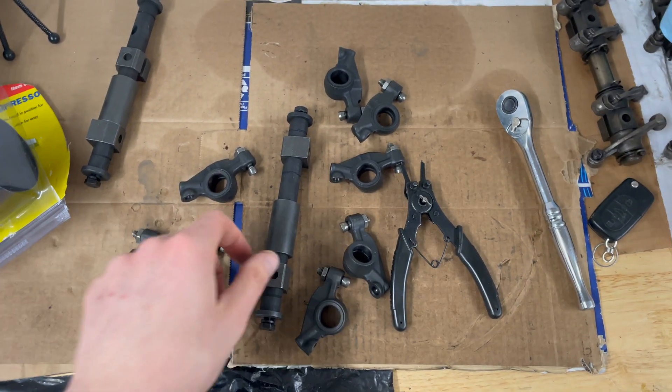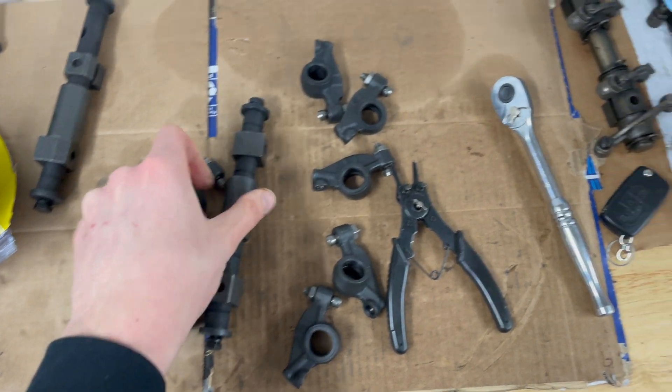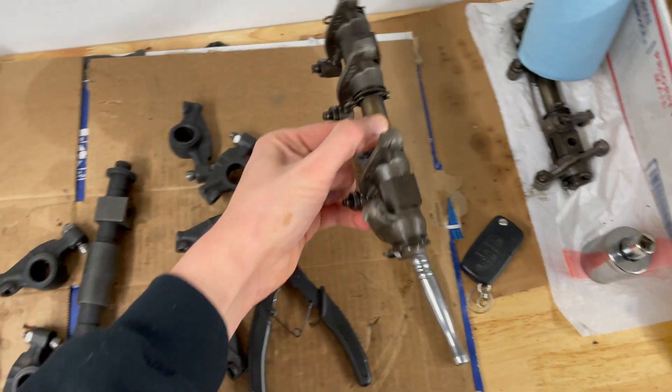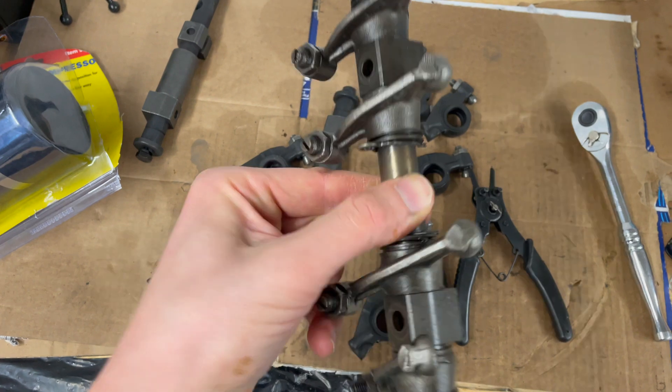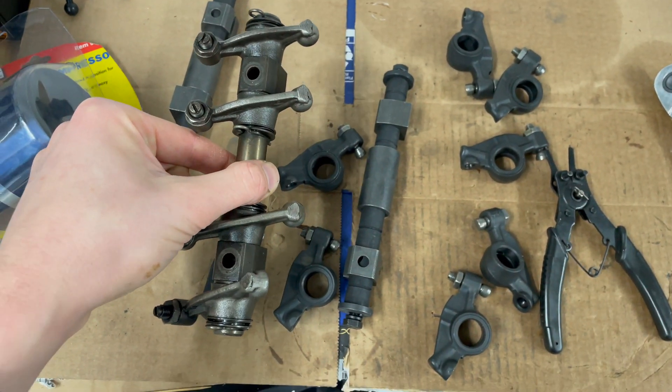This is the solid shaft rocker kit from CB Performance that I will be installing in my new engine. I will be using it to replace the original set, which has an outdated system of clips and wavy washers that I don't feel like rebuilding at this point.